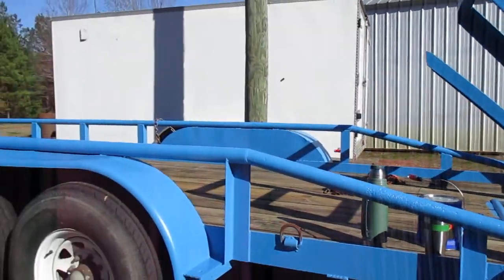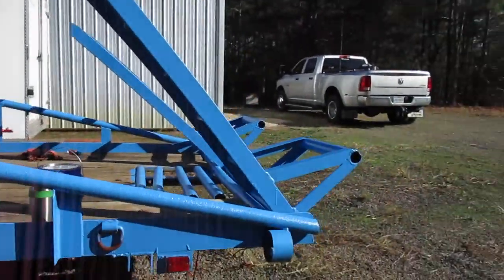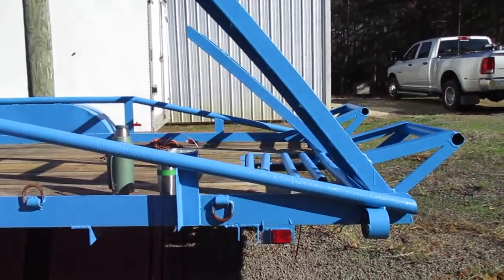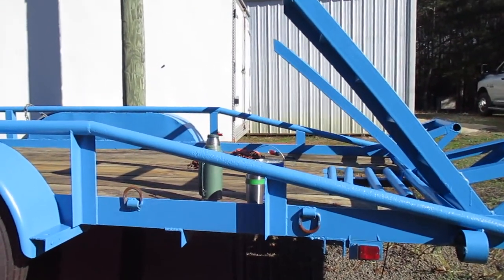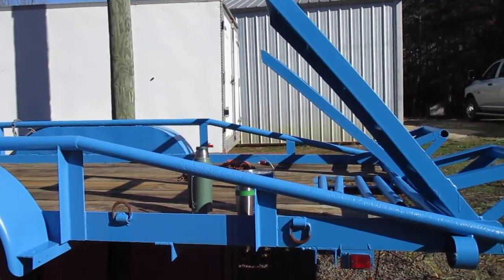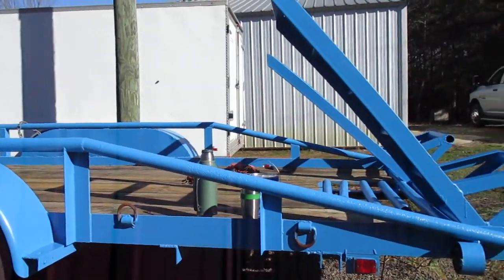Paint job turned out decent. I'm not disappointed. And when I re-deck it, I'll finish doing all the cross members underneath. I'll have a lot of bed liner left, and I'll probably end up coating the cross members with bed liner instead of paint when I re-deck it.